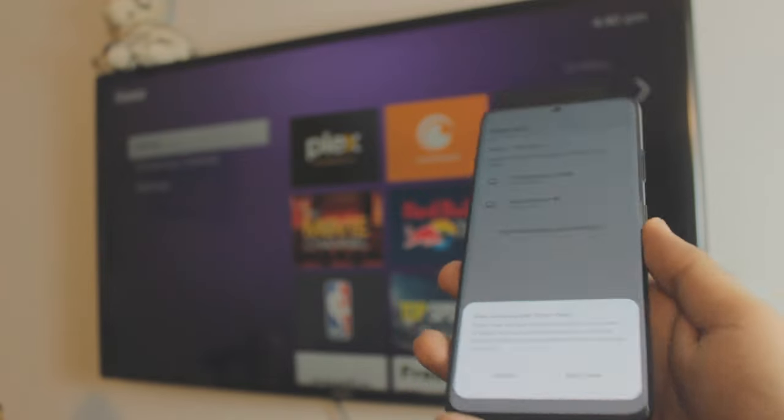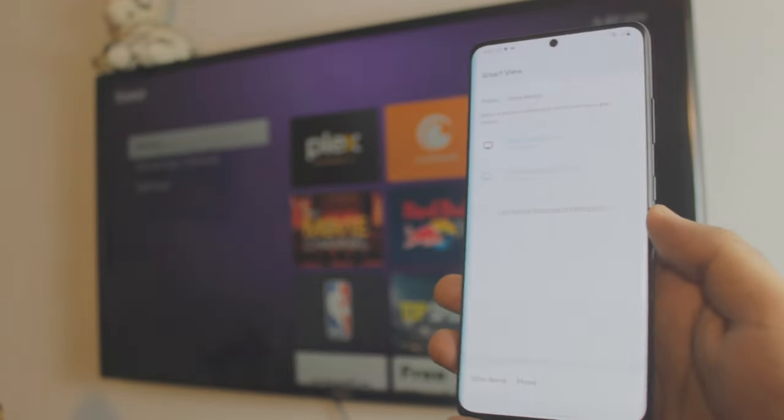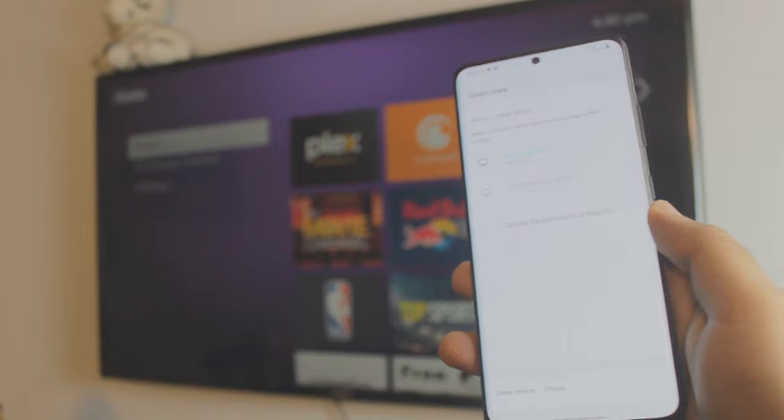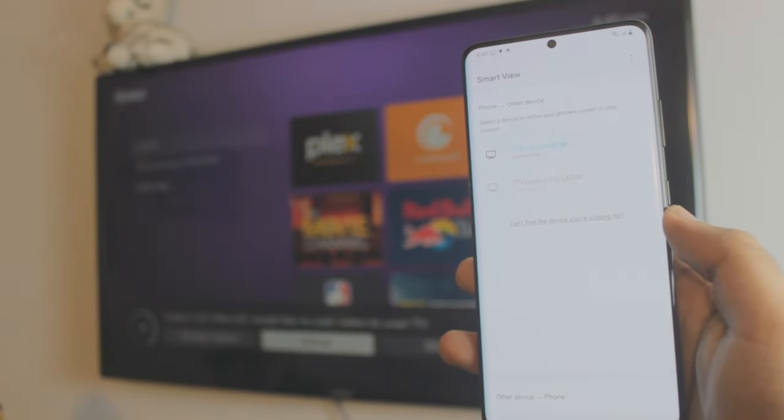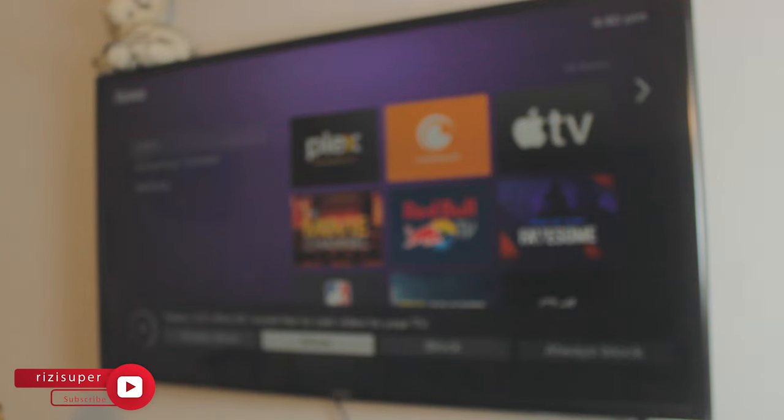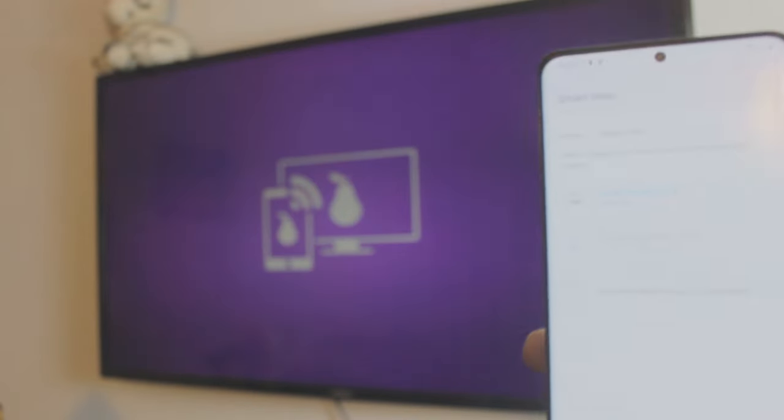Head over to Smart View and it will automatically search for your Roku Express. Just click on it, click to start mirroring, and that's pretty much it. Give it a couple of seconds — it will ask for permissions on your remote control. Click Accept, and we are connected.